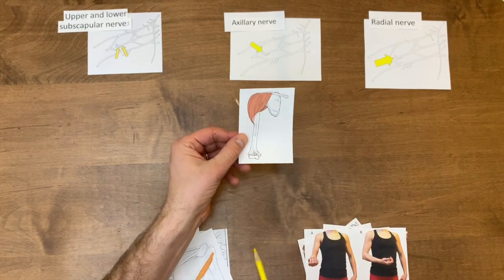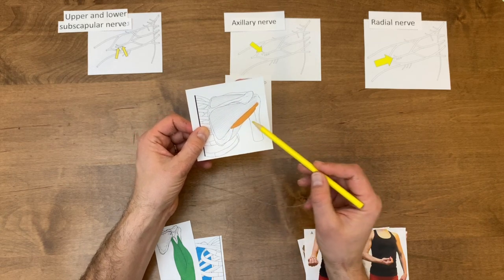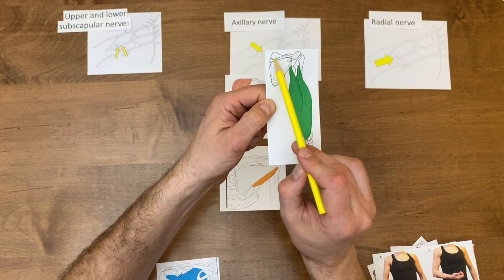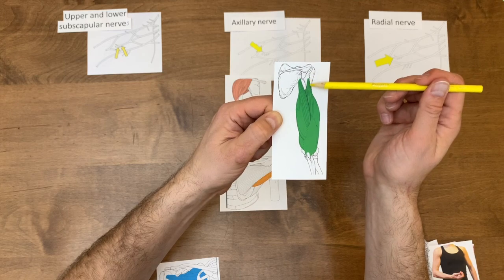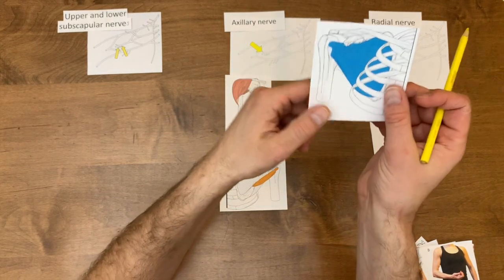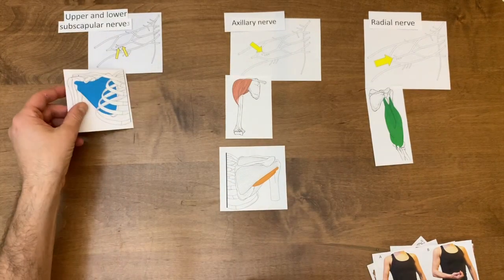Now let's go through our muscles. Here I've got the deltoid muscle — the deltoid is innervated by our axillary nerve. And here's our teres minor — that is also axillary nerve. Then we have this in green — it's the back of the right upper limb, I know that because there's the spine of the scapula and the acromion. From the infraglenoid tubercle is the long head, the lateral head of the triceps is from the posterior shaft of the humerus, and the medial head is deep in there — they insert on the olecranon process of the ulna. That is the radial nerve. And here in blue is the front of the shoulder — there's the coracoid process, the clavicle going to the acromion, and there's the lesser tubercle of the humerus — all in blue is the subscapularis muscle.